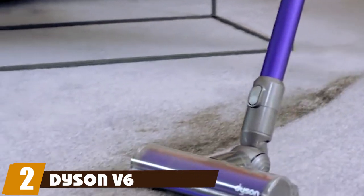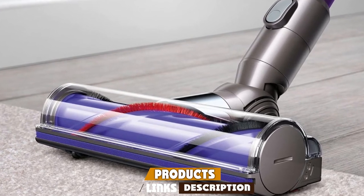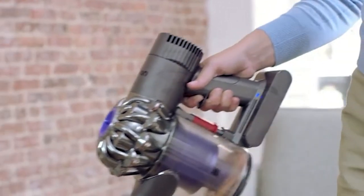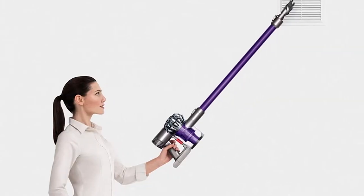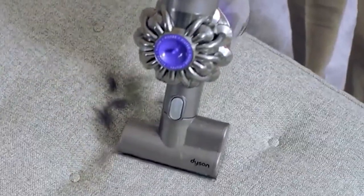At number two, we have the Dyson V6 Animal cordless stick vacuum cleaner. The Dyson V6 Animal cordless vacuum delivers strong overall cleaning performance and is one of the cheapest and most basic models in Dyson's cordless range. It performs like a full-size corded vacuum without the hassle of a cord and comes with extra Dyson-engineered tools for homes with pets.